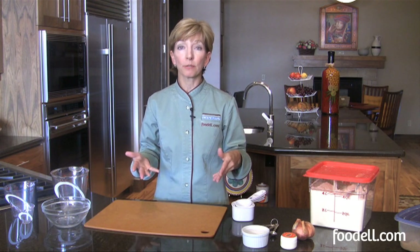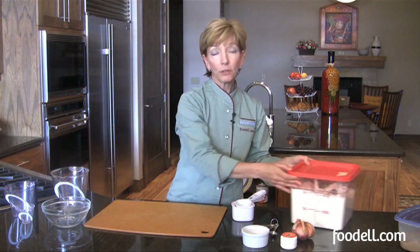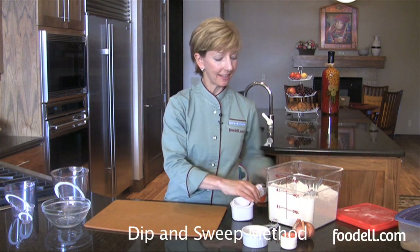So let's just have a quick look at a couple of different foods that you might come across in recipes — descriptions that may seem a little confusing and the proper way to measure those. First of all, let's look at flour. Whenever you measure flour, there's something called the dip and sweep method. Sounds exciting, doesn't it?